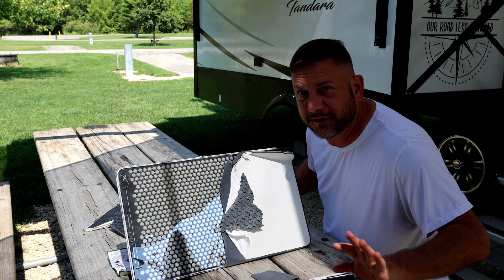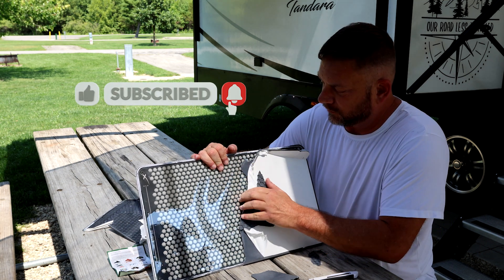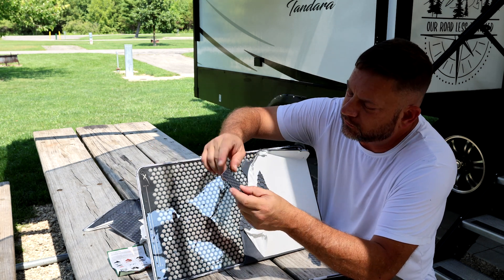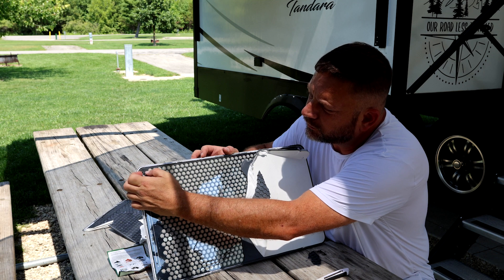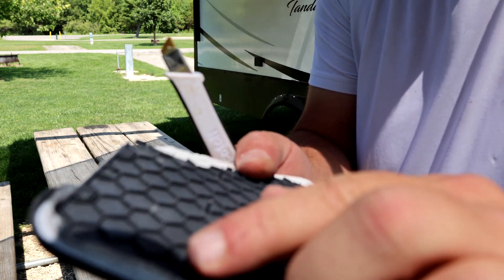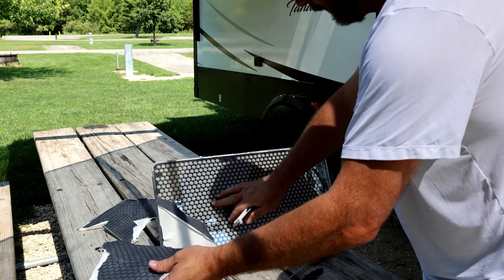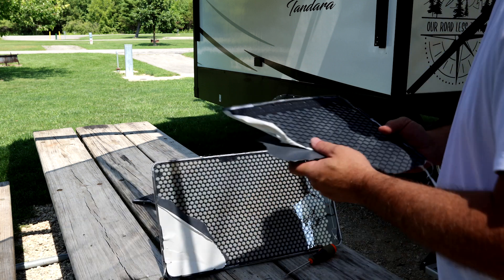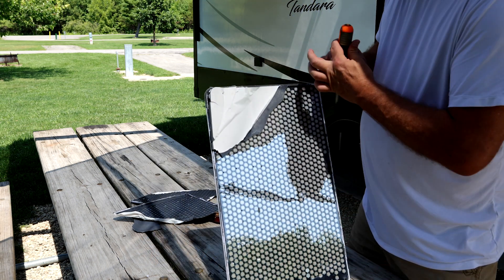For those of y'all that can't tell, Maria's guiding me on what I should do. It's just brittle plastic, and I don't know why it's got the honeycomb on it because there's a film in between each one of those. I don't know if y'all can see this or not, but there's little dimples on that and they fit into holes in this grid. That edge is glued.